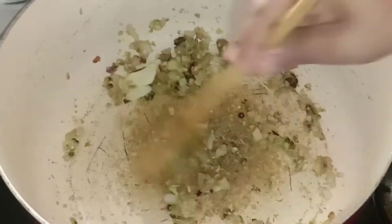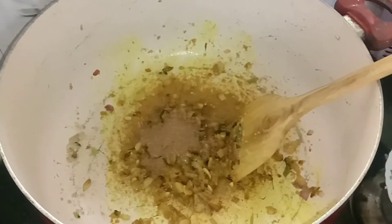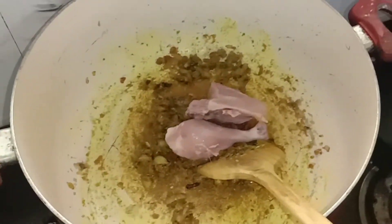Let's mix in the Maggie cube and add 2 tablespoons of masala. Now we add the chicken.